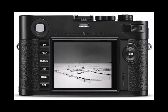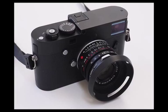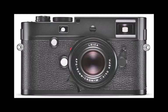The camera is also faster than its predecessor, capable of taking snapshots three times faster courtesy of an improved 2GB buffer and processor speeds.